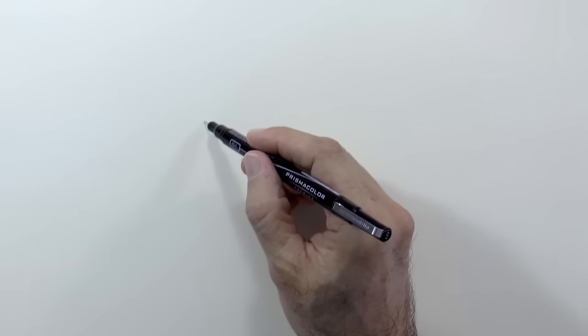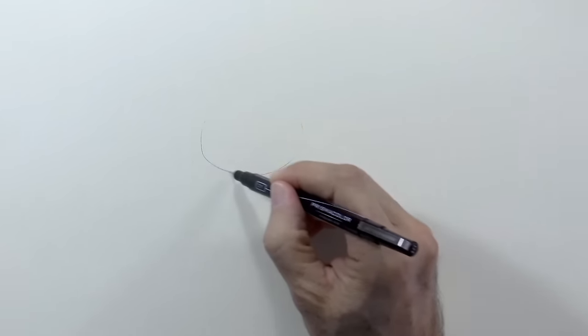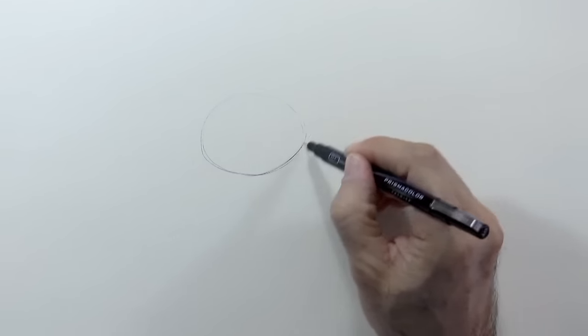Hello my friends and welcome to another Tuesday of tutorial! I am Leonardo Pereznieto and today we will draw an elephant.